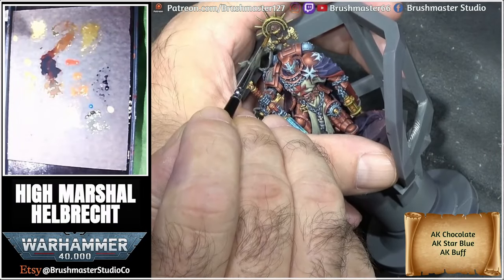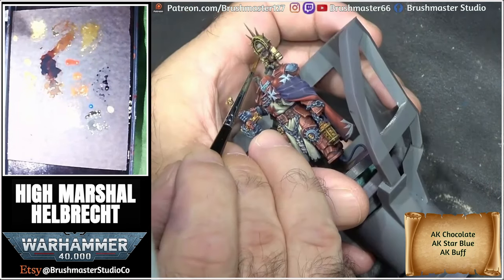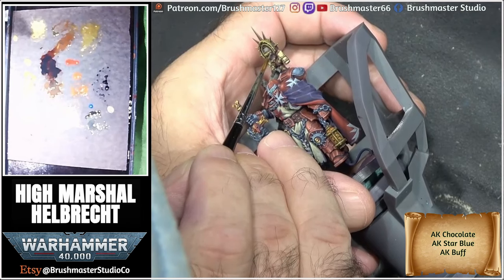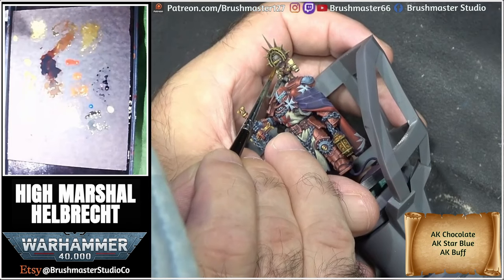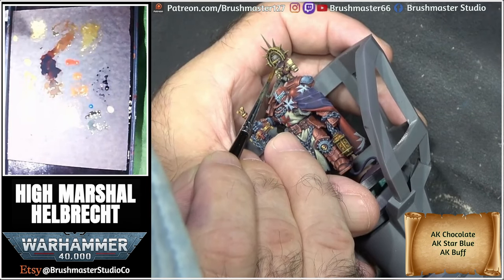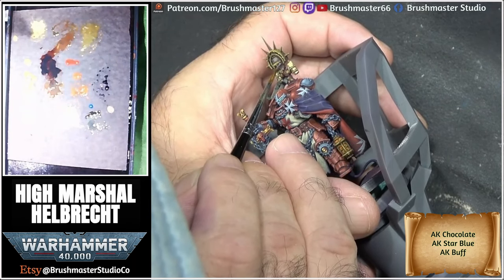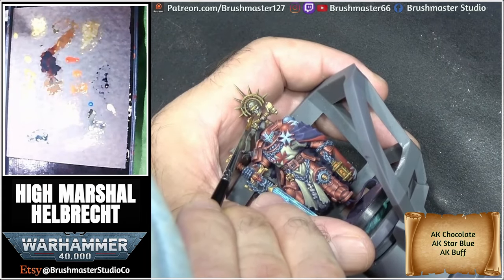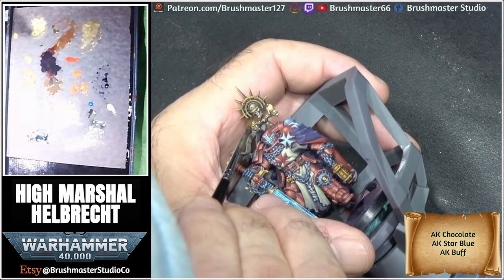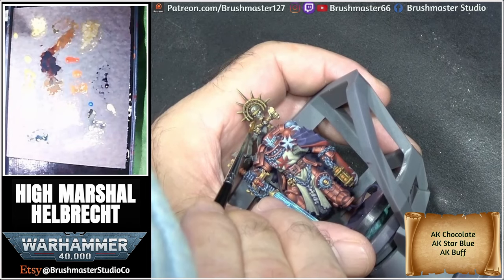For the skull on the backpack, instead of going for the red skull, I'm going for a standard skull. I use a mix of chocolate, star blue, and buff — the star blue makes it a dirty greenish-brown, which I really like to start skulls with as it gives a very sinister look. As I work up, I'm literally just adding more and more buff to the mix, occasionally glazing in between layers, and certainly at the end with the lightest mix, just to smooth the skull out.